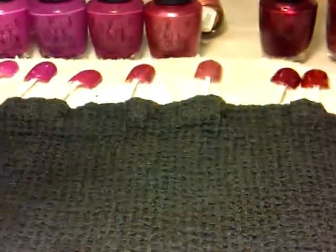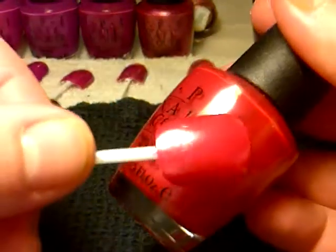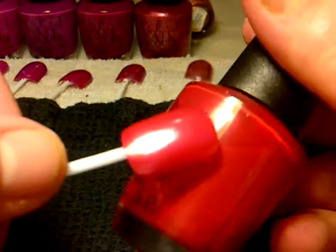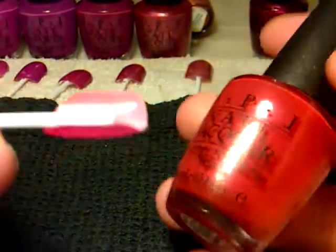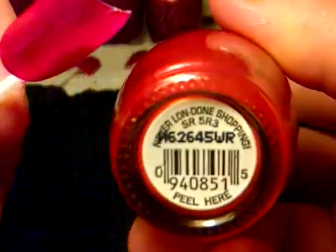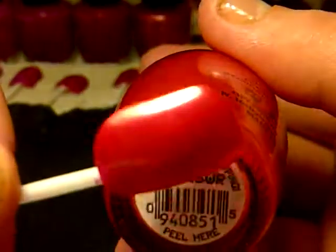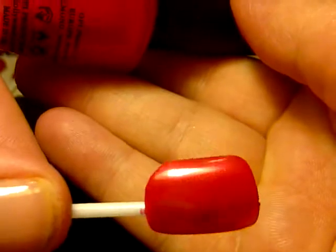This is probably like the reddest one that I've got. It's not a matte, but it's not shimmering — it's got no shimmer in it at all. It's just basically like a red type of colour and that is called Never London Shopping. And that's the colour.